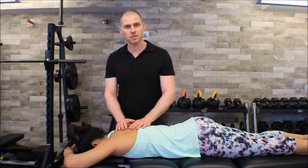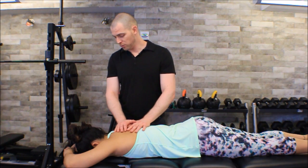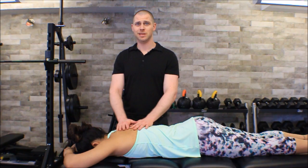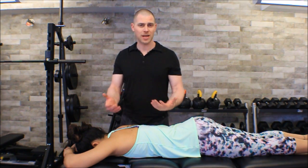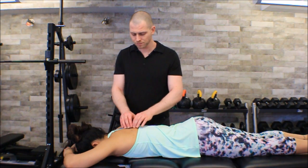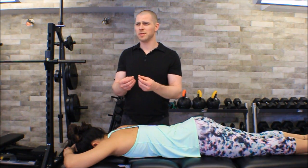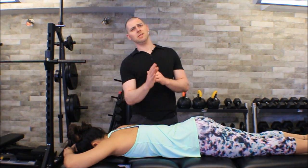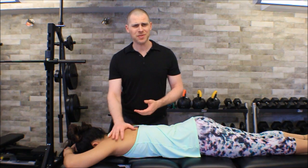Before we take this to the actual technique, is there anything contraindicated? Is there anything I shouldn't put pressure on or that's sensitive in this area? The answer is no, not really. You always run the risk of overstretching a sensory nerve or something that gives sensation in the skin — that would give a sharp, burning, searing pain, like when somebody stretches your skin the wrong way and you get that little zap. But even that's fairly uncommon in this area and not something you're going to have to worry about.